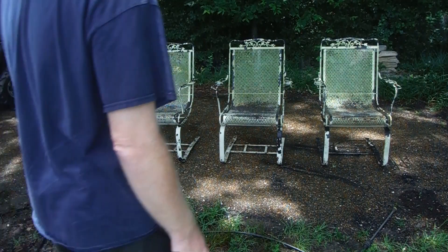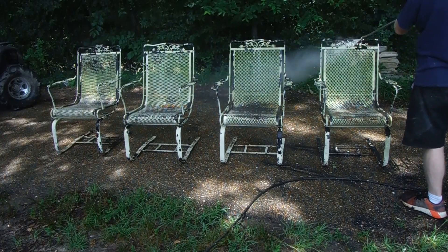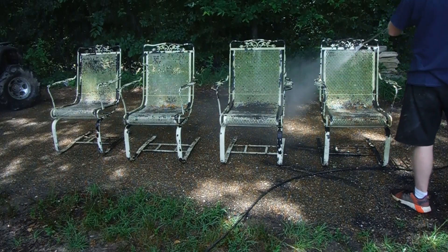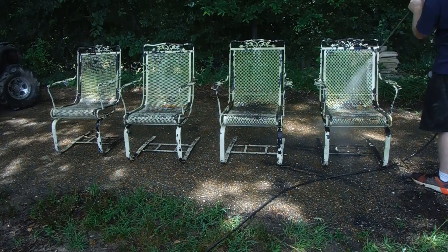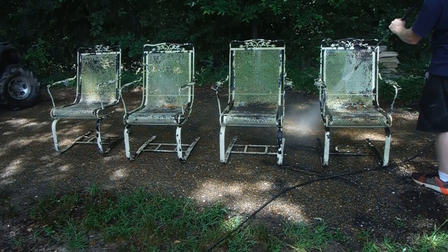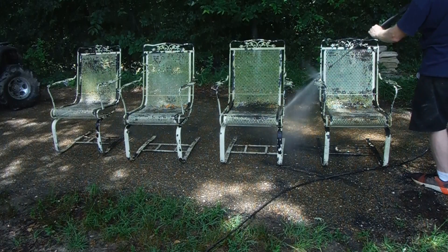All right, YouTube. I've labeled this video 'How to Repaint Outdoor Furniture' — patio furniture, as some people like to call it. This particular set is actually a wrought iron set. Who knows when they were made or who made them. At some point it was sold in a store and repainted years later by someone else, not me. Now I wanted to put a nice fresh coat of paint on these, hopefully that will last a while, and I'm going to show you how I do it. It may not be the way everybody does it, but I think it's the way that would be best for most people.